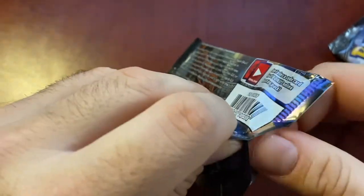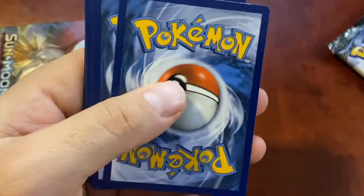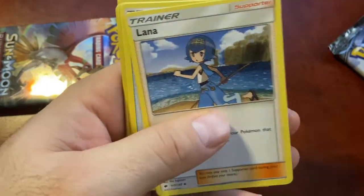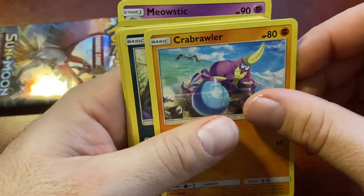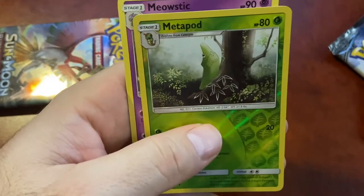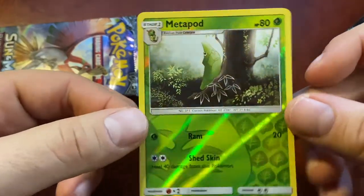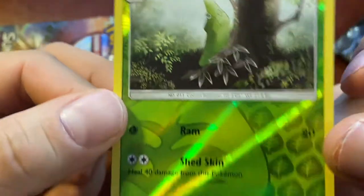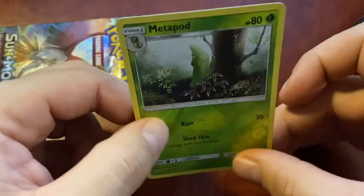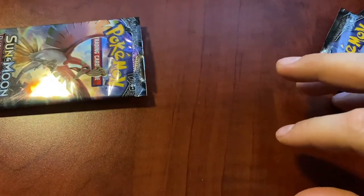This is pack number five - almost halfway there guys. Four from the back: Energy, Seviper, Lana, Tormenting Spray, Crabrawler, Sneasel, Venipede, Horsea - that's an OG - Cutiefly, reverse holo Metapod. So we only got one reverse holo this pack. Metapod's an OG, just chilling on a tree staring at us - I like it. I like how it's got the leaf energy background. We'll put him with the other holos, and these guys with the commons.